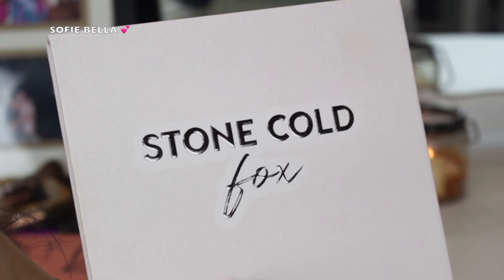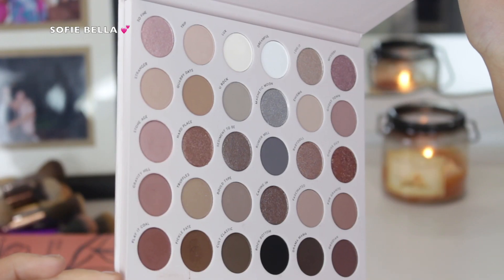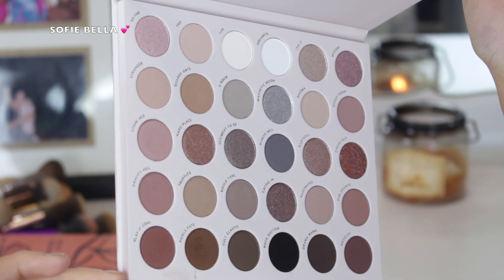The palette that I went in with is the Stone Cold Fox palette from Colourpop and this is what it looks like on the inside. It has a lot of cool tones but I feel like it is really fall appropriate.